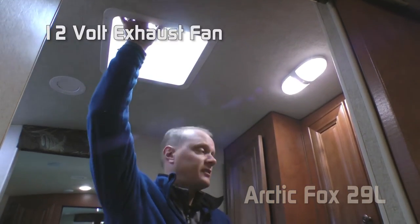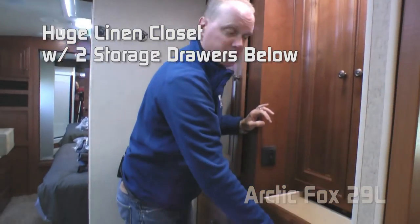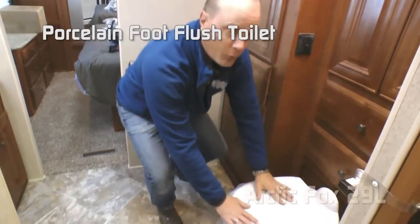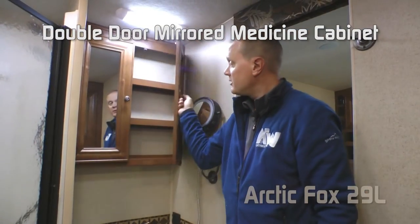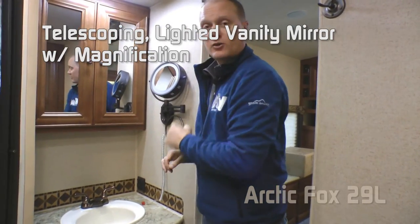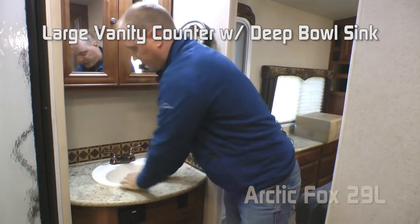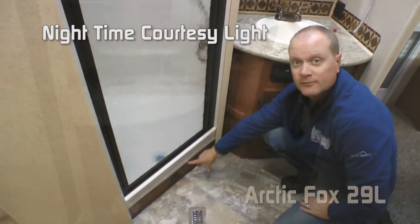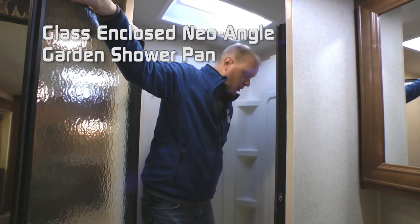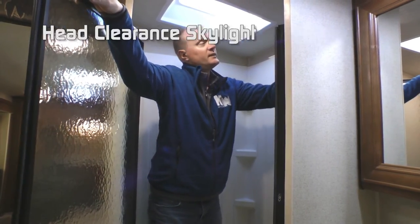The mid bath features a 12-volt exhaust fan, huge linen closet with two storage drawers below, an additional shirt board with three additional storage drawers, porcelain foot flush toilet, double door mirrored medicine cabinet, telescoping lighted vanity mirror with magnification, huge vanity countertop, deep bowl sink with under cabinet storage, night time courtesy bathroom light, and glass enclosed neo-angle garden shower pan with pull-out hand-held shower sprayer and head clearance skylight.